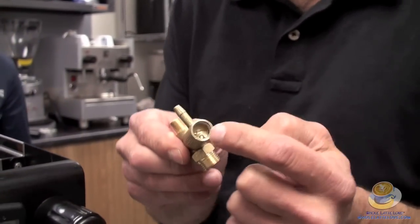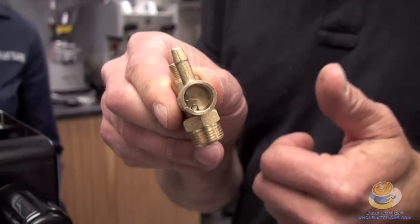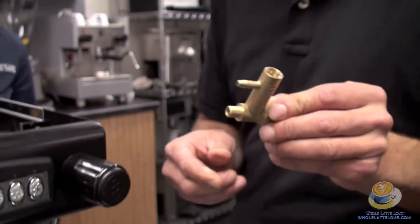We adjust the spring tension by a screw right there. Turn it in will raise the brew pressure, turn it out will lower the brew pressure. And I'm going to show you how we do that.